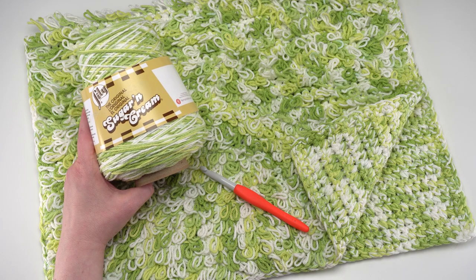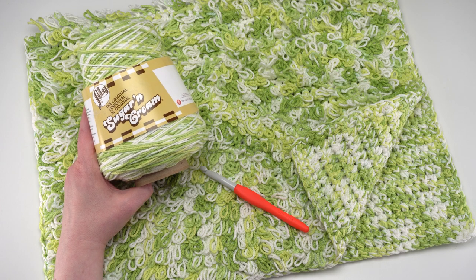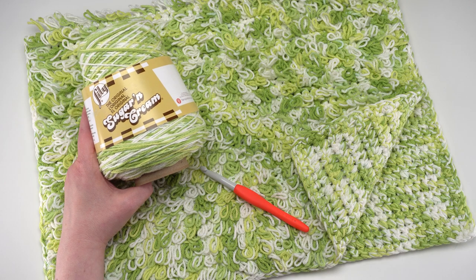And that's how to crochet the loop stitch crochet lawn rug. You'll find this free pattern on yarnspirations.com. This has been Tamara Kelly from Moogly — thanks so much for watching and have a great day!